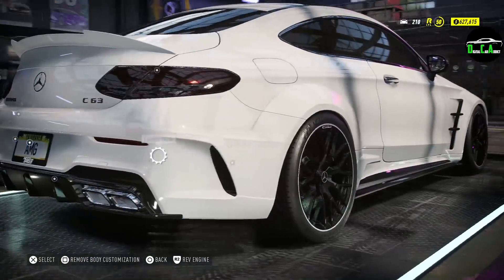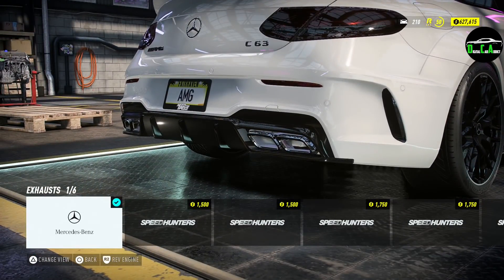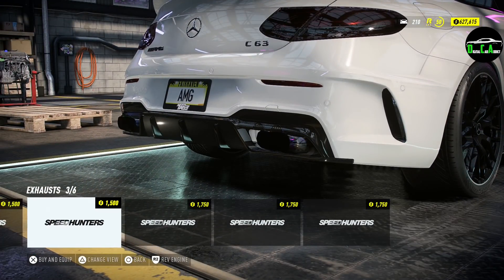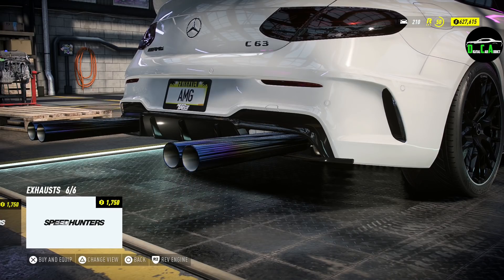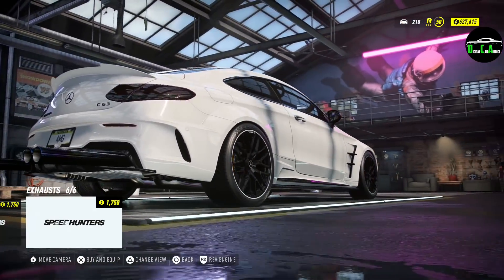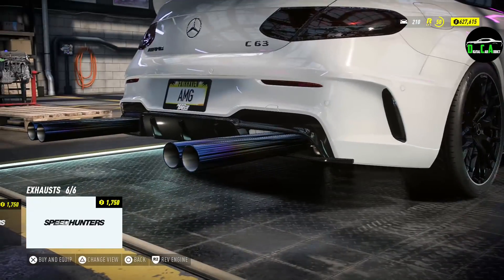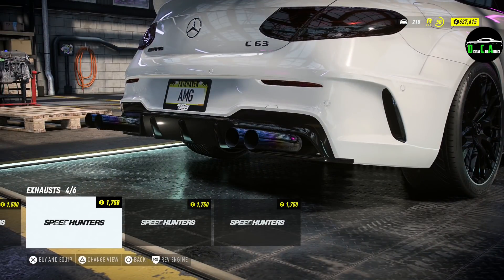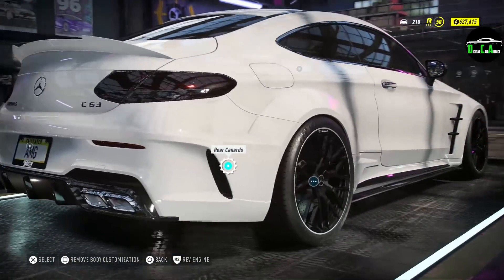Exhaust tips — got the stock square exhaust, love that, and then various other options. I don't think any sane person would put some of these on their car — they look pretty bad. These are all pretty much rice exhaust options, so I'm not going to put any of those on.